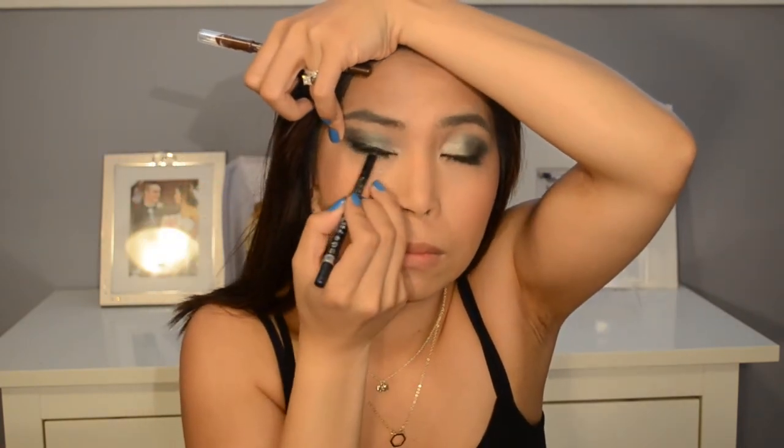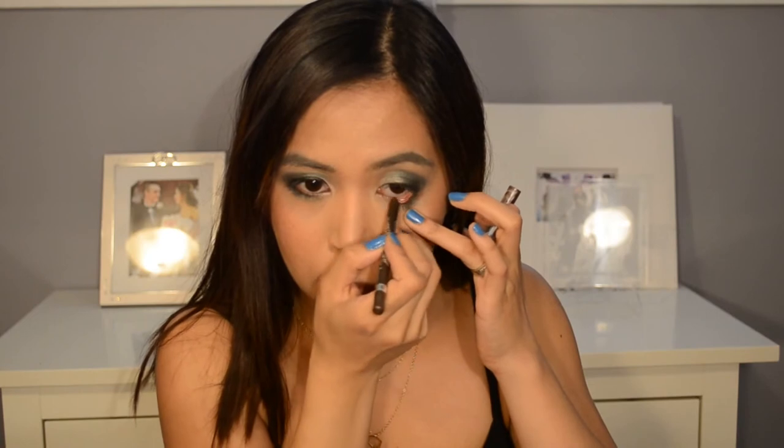Now I'm going to use my Scandalize by Rimmel waterproofing gel eyeliner and tightline the top part of my eyes. Then taking the same kind of eyeliner but in brown, I'm going to tightline the bottom part of my eye. Now I'm going to curl my lashes and then use my Maybelline Big Eyes Falsies, which is waterproof.